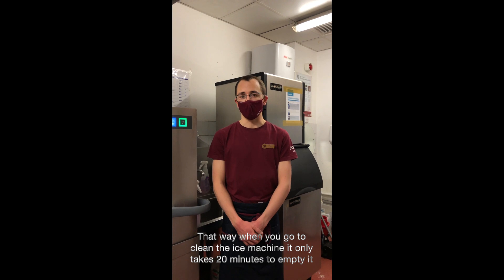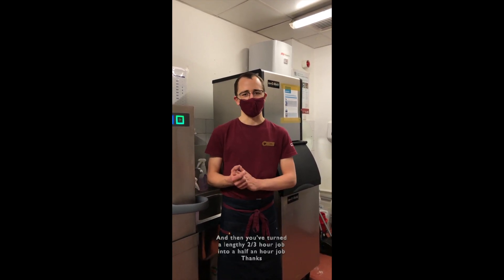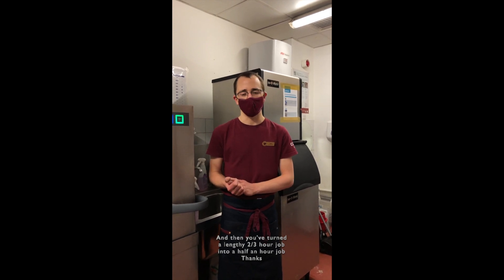That way when you go to clean the ice machine it only takes 20 minutes to empty it, and you've turned a lengthy two to three hour job into a half hour job. So yeah, thanks.